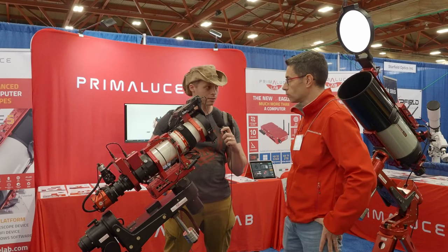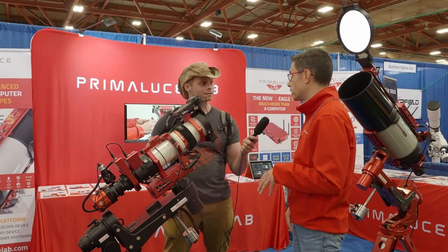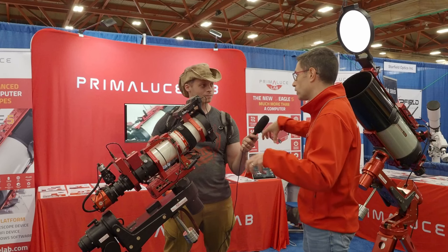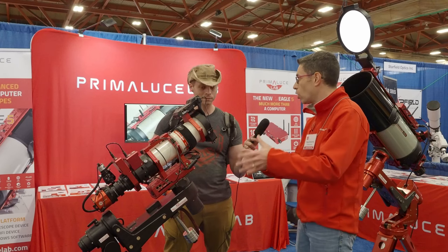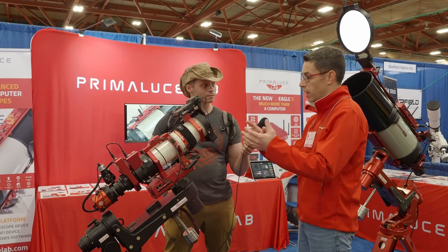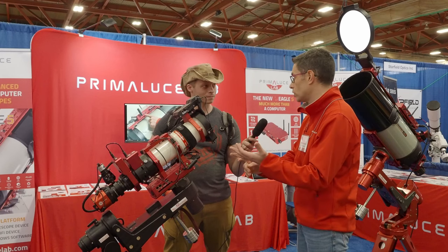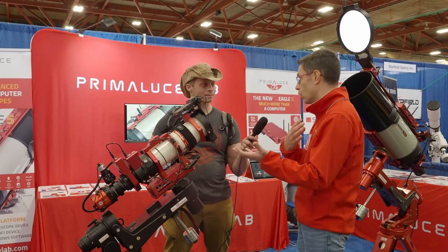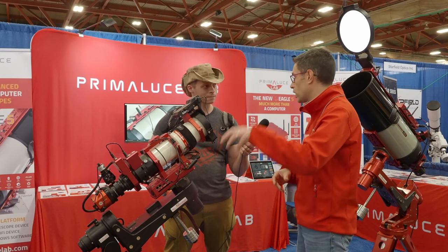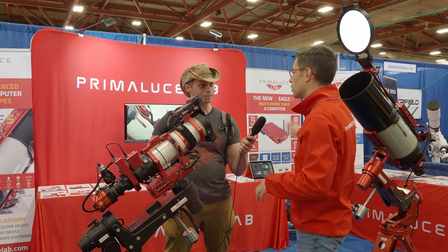Do you manufacture a lot of your own components? Yes, in the company we also manufacture, and we have other companies that manufacture for us as well. In-house, we do all the prototyping and design. We have mechanical designers, electronic designers, and software engineers — we write all our own code for every product. And in the company we also do assembly, testing, calibration, packaging, and shipping all around the world.